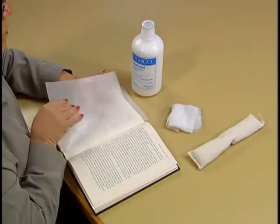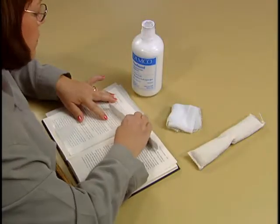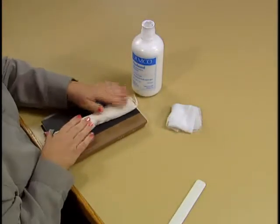Place a second sheet of waxed paper on top of the page and smooth the repair with a bone folder. Close the book, place a book weight on top, and set it aside to dry.